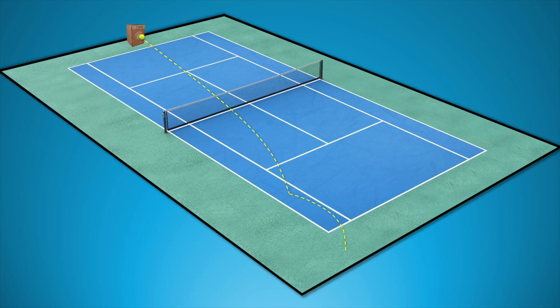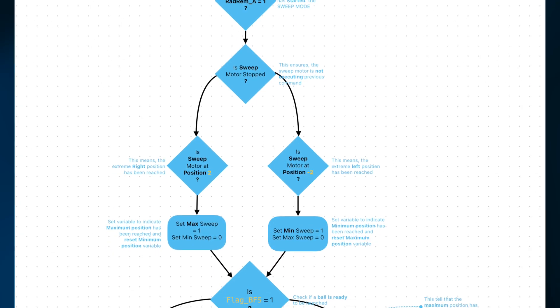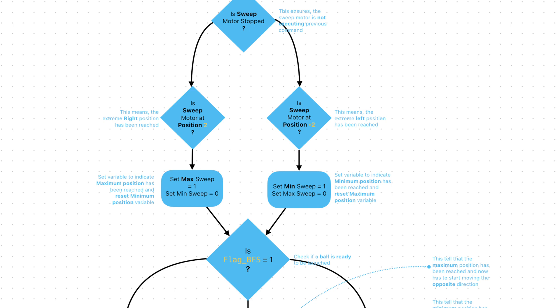To simplify this explanation, I'll focus on the sweep or HSM motor, as the vertical motor operates similarly. The horizontal motor has five positions: negative 2, negative 1, 0, 1, and 2. The goal is to move the motor to these positions sequentially each time a signal is received from the ball feed sensor. Initially, the horizontal motor is always at position 0, and we start by moving from 0 to 1. If sweep mode is selected — indicated by the sweep mode variable being 1 — and the radio remote is also activated, I check if the sweep motor is stopped by examining the HSM position variable, which is reset to 0 only when the motor reaches its target position. I then check if the current position is 2 and set a variable to indicate it's the maximum position; similarly if it is negative 2, I set a variable for minimum position.